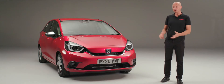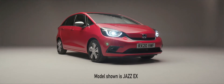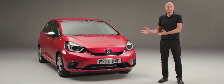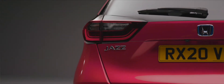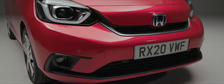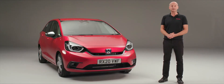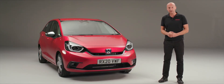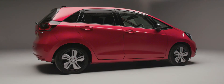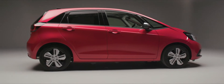Thank you for joining me for this introductory walk around of the brand new Honda Jazz. If you're familiar with the outgoing third-generation Jazz you'll be pleased to see we still have the elements that make a Jazz a Jazz. Everything is also brand new with a contemporary design. In this video we're going to take a look at the outside, some key points, and then look inside at the associated technologies, features and benefits for you as a driver.